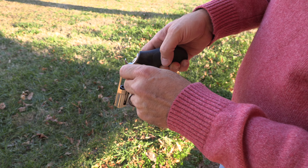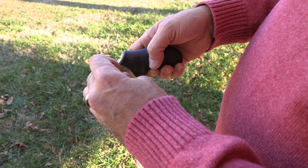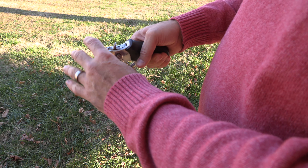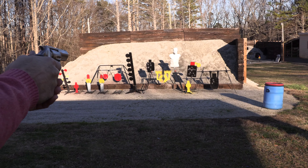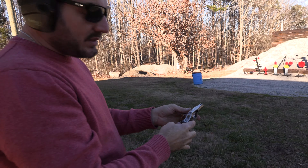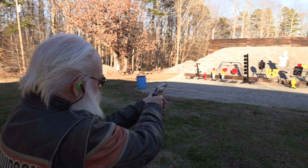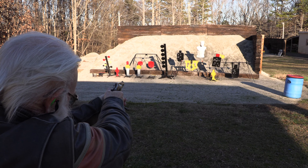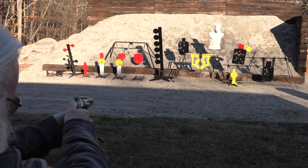So you got some nice .38 Specials. They're not plus P — they're just standard velocity, 125 grain. That's what I like about .357: you basically have a gun that can shoot two calibers. I'm going to do a double action. Good job, buddy. It's totally different — no recoil whatsoever. Let's see what I can do with that multi-function target there. Dead on.